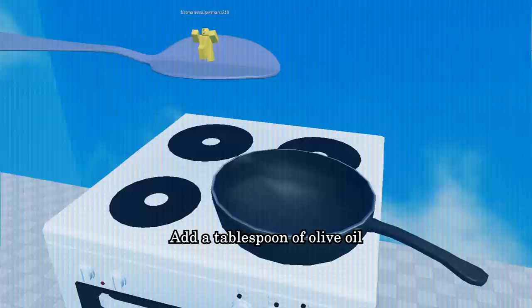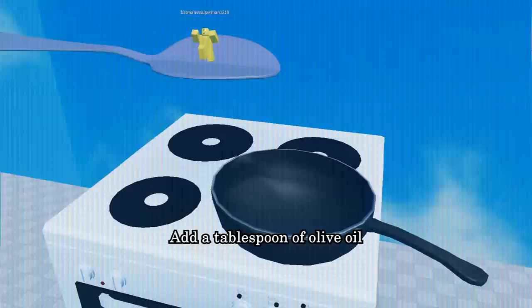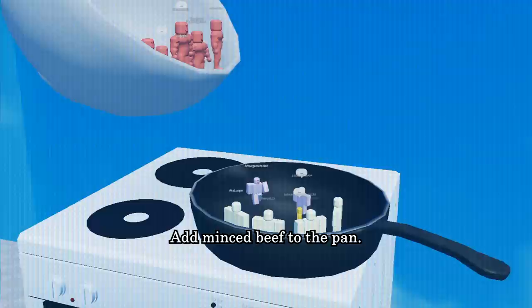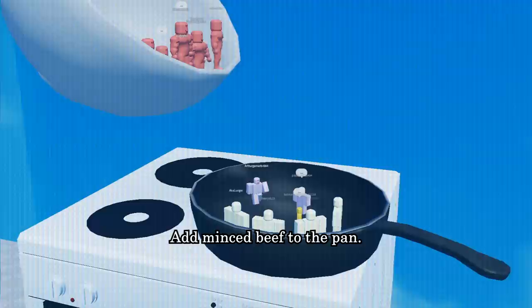Slice and dice garlic for extra flavor. Heat a large saucepan over a medium heat. Add a tablespoon of olive oil to the saucepan. Once hot, add the onion and garlic. Sibling rivalry is common between onion and garlic — this is normal behavior and does not ruin the taste of the meal.